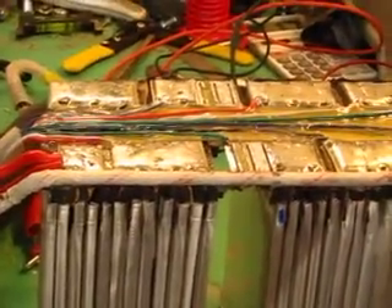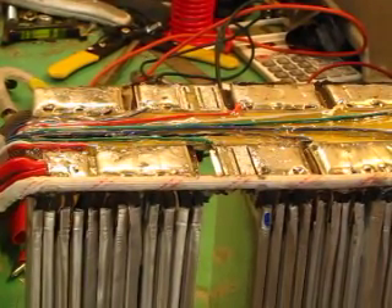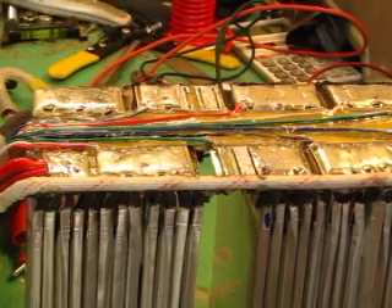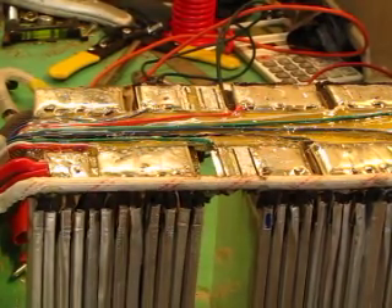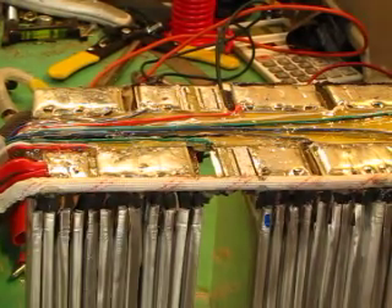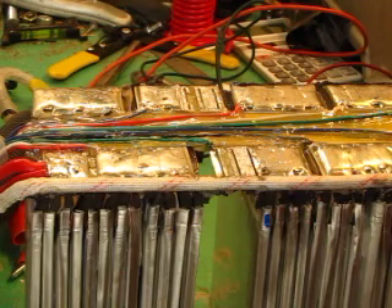The next step is to solder the new cells back in. Be mindful of the polarity. I think I might charge or discharge the new cells down to the same voltage as the other cells first, just to get a rough balance on this pack.